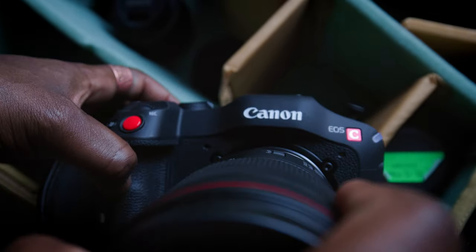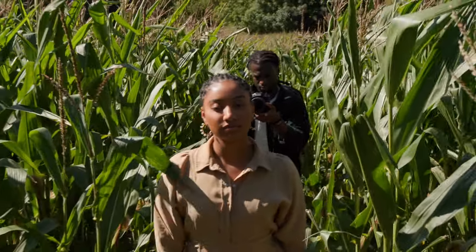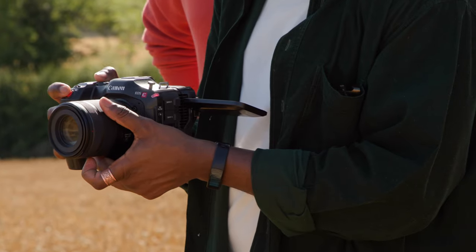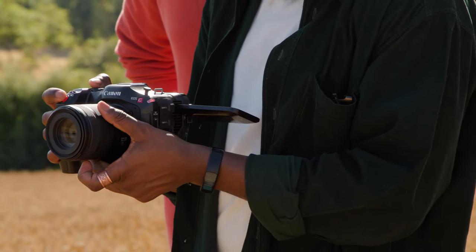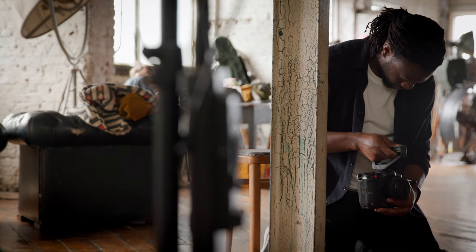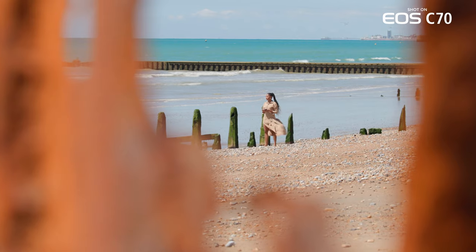This is my first time using an RF lens — and a whole set of them — to be honest. It was a really interesting experience; they were very sharp. The image stabilization was unlike anything else — smooth and subtle. Watching back the footage, I'm sure people are going to be like, did you use a gimbal for the whole thing? No. This is majority handheld, and that's going to be interesting to a lot of people.